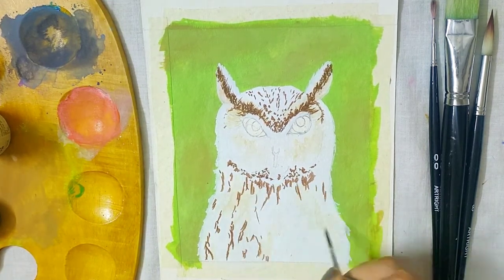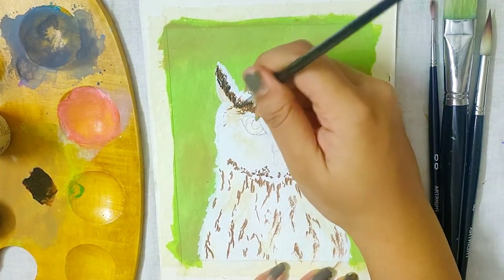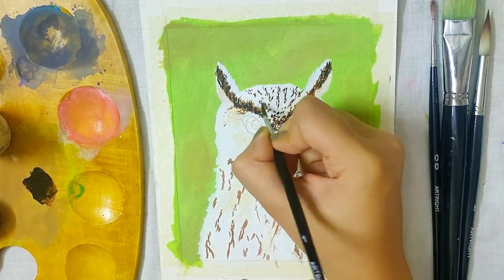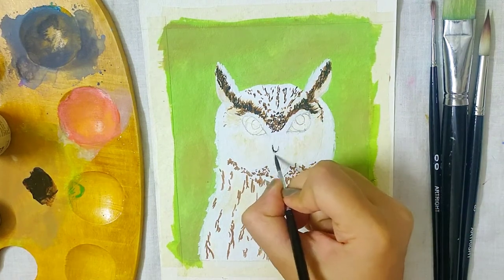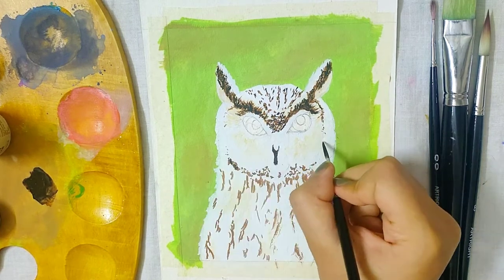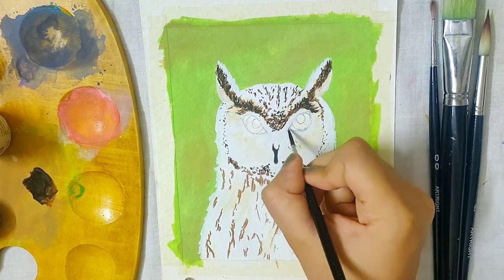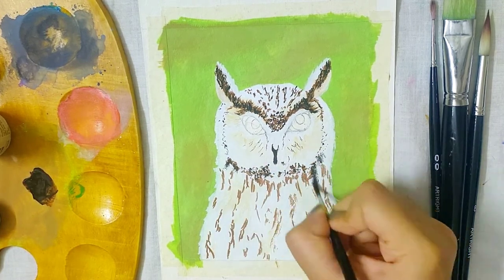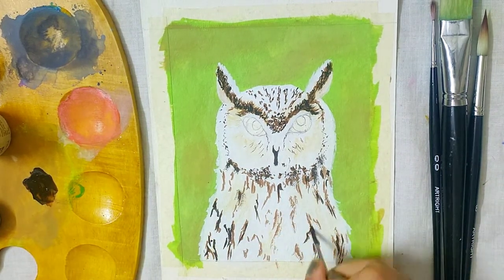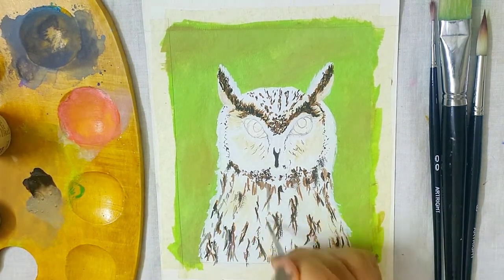At the forehead and the chin area I used small dots and not thin strokes. I mixed a tiny amount of black to the previous shade to make a very dark shade of brown, and I added more details over the burnt umber. I am also using this darkest shade for the beak and to outline the face with very small detailed dots, highlighting the nose area and some feathers under the eyes. Under the eyes you have to use your brush with very light pressure so that it leaves minimal strokes.